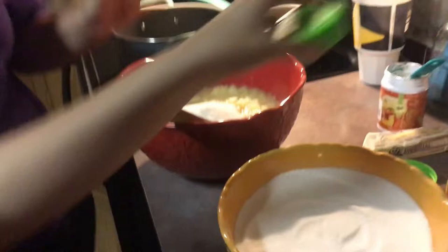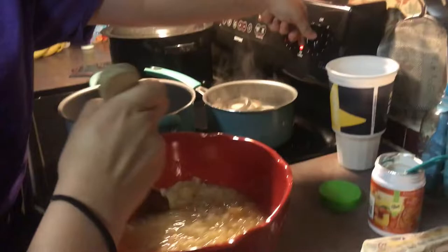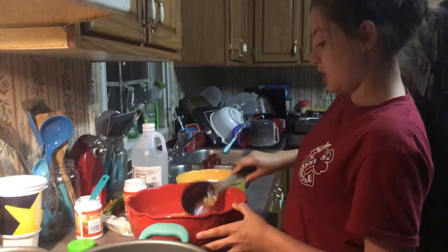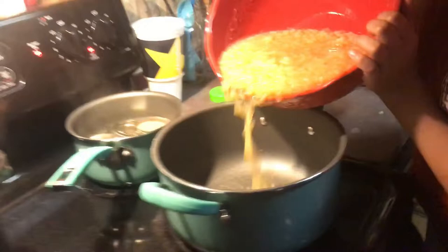You're going to stir that up real good. Go ahead and cut the pot on. It's been stirred very well now, so now we're going to add it into the pot.